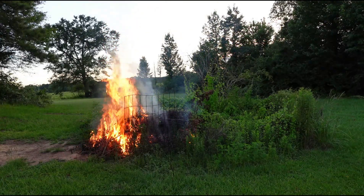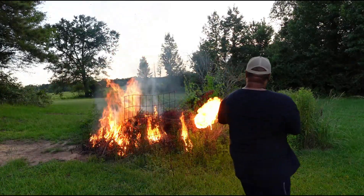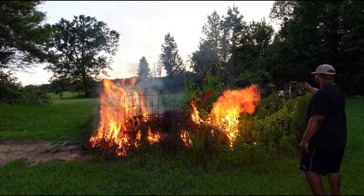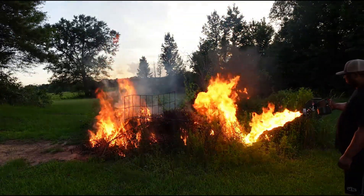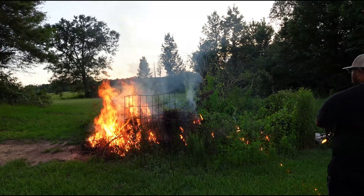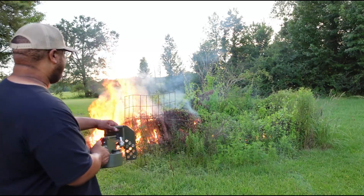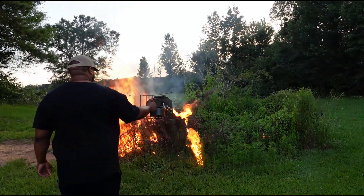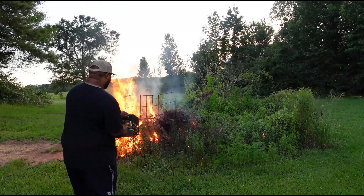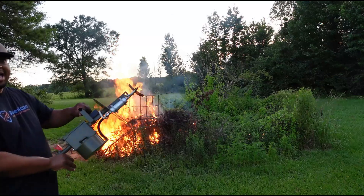That is hot, y'all! Whoo, let's go! Man, y'all know how much fun it is to set this thing on fire. I think I'm out of gas — that's it, I'm out of gas.